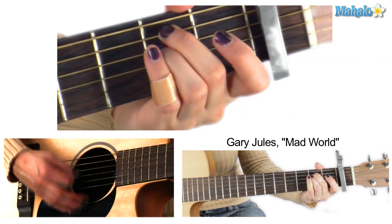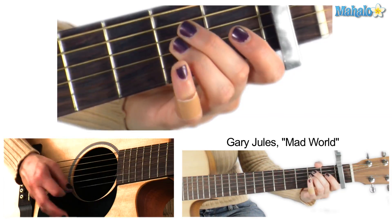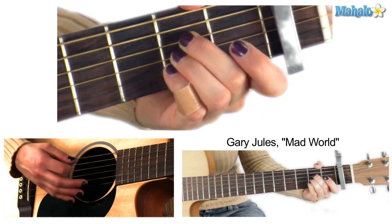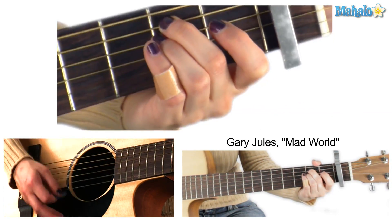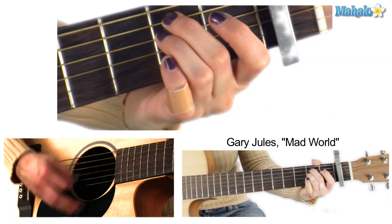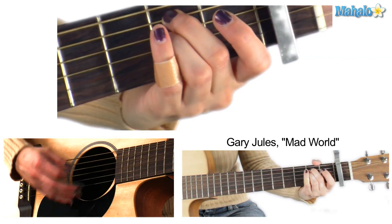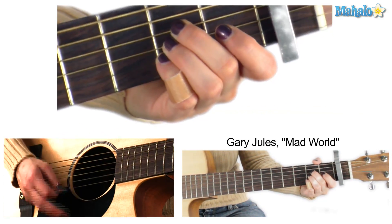E minor, A major. And I find it kind of funny, I find it kind of sad. Your dreams and rich and dying are the best I've ever been. I find it hard to tell you, I find it hard to sing. Back and forth.